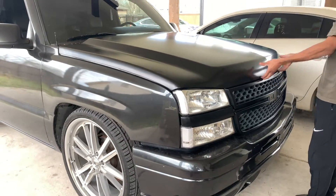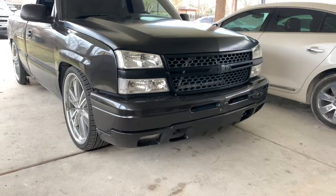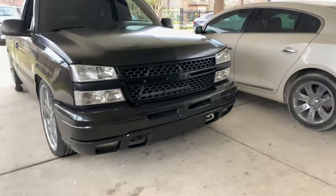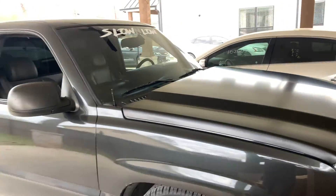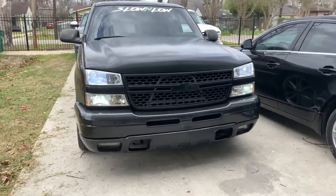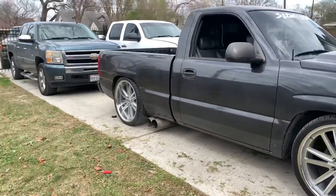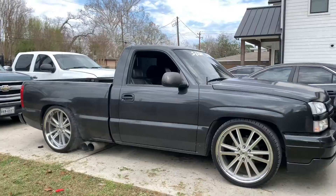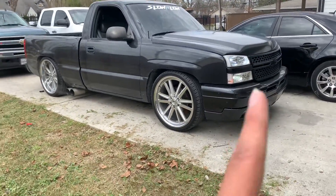Oh, that thing looks mean. Big difference, dude. Look at us — the HD front end is already in. It looks sick, bro. Ten times better. I ain't gonna lie to y'all, I didn't wanna do the HD front end, I was like nah, I'm just gonna keep it like that.